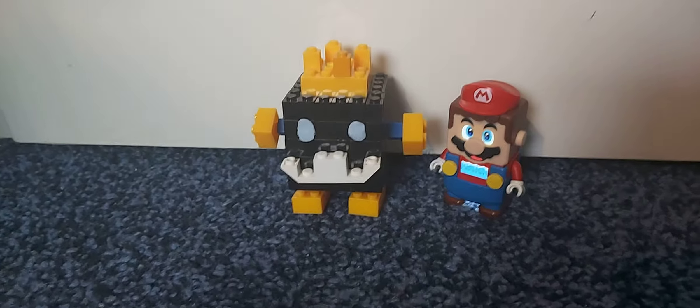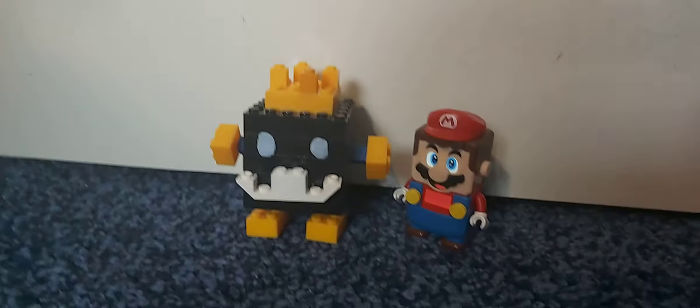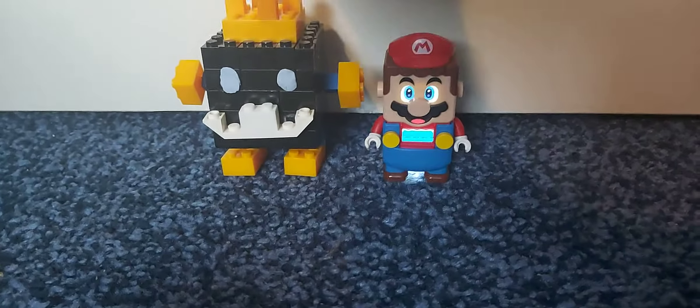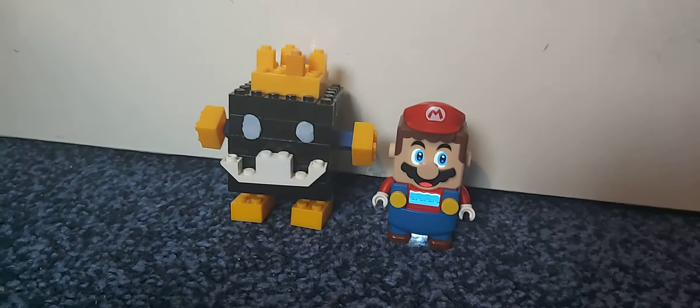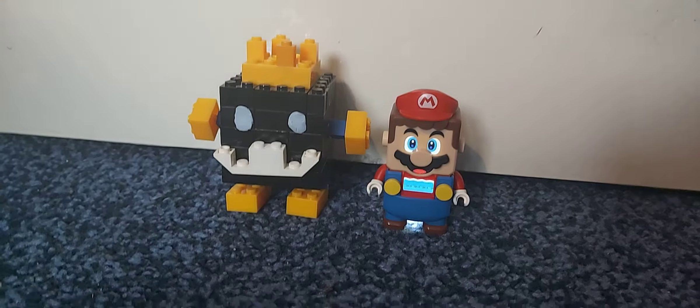Hello, I am SuperJacoZayCat, and today I made a LEGO Super Mario King Bob-Omb, and he's to go with LEGO Mario, though I might sometime put a fake interactive brick on him so he can work with Mario.